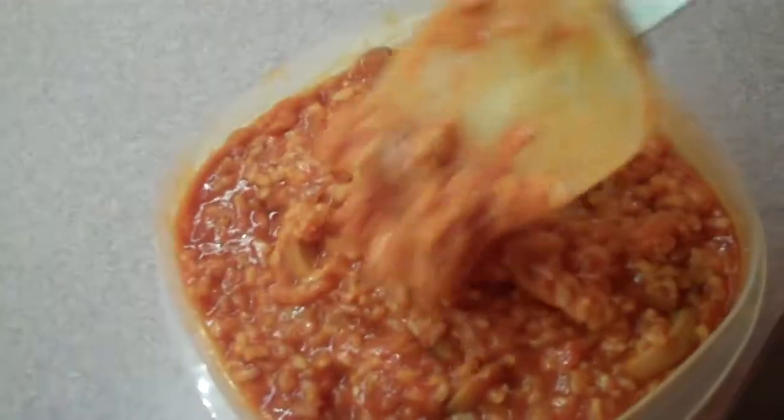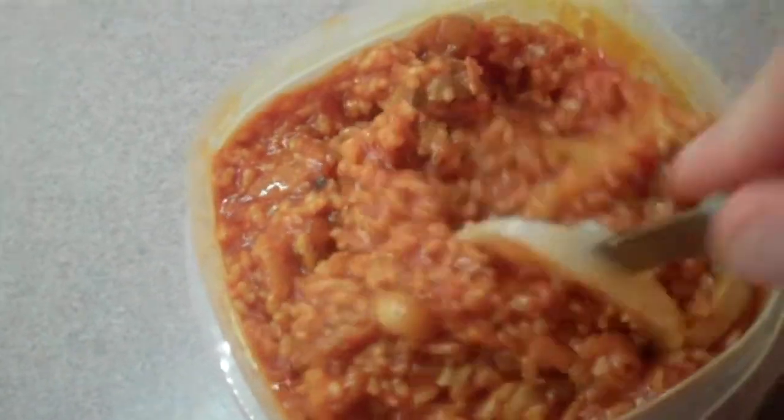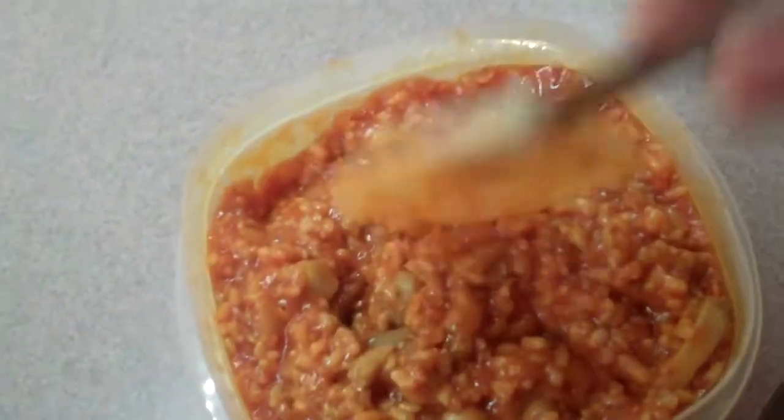Then at the end I added my mushrooms. And voila — nice, juicy, good risotto right there. Nice. Nice.